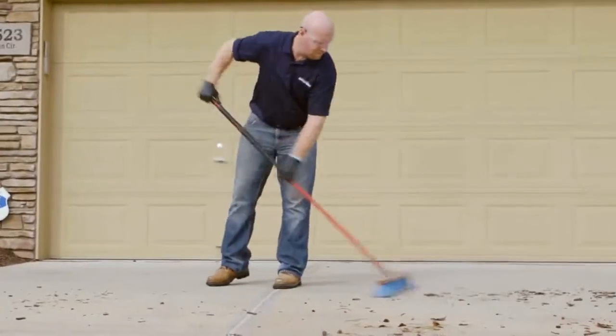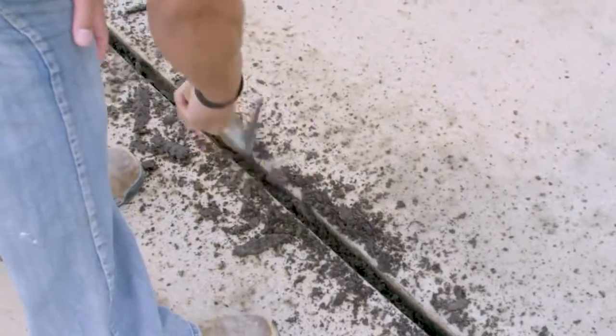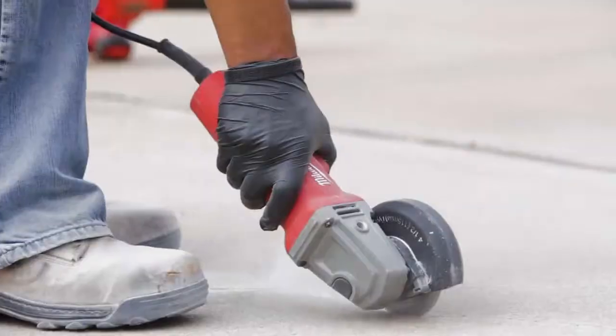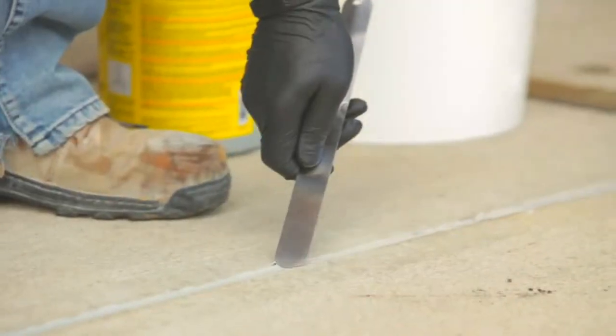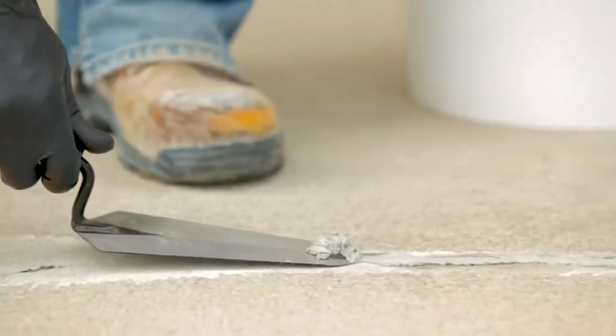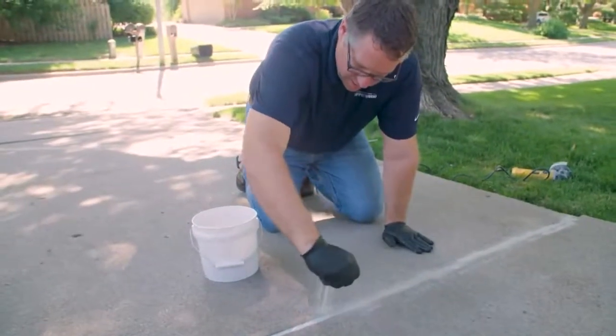Expert installation is the key. Our crew will carefully clean and prep all control joints and any cracks that need repaired. Then several passes are made to ensure a perfect end result. A final coating of sand is the finishing touch for a look that's the envy of the neighborhood.